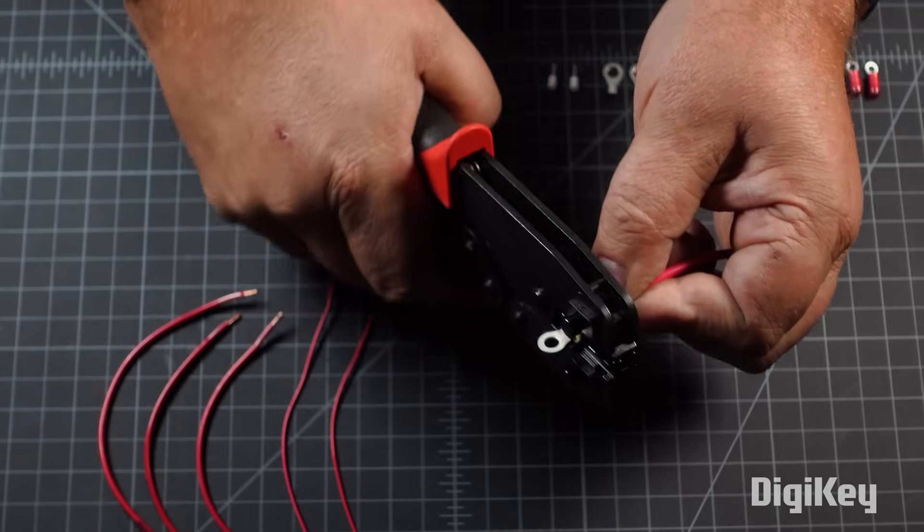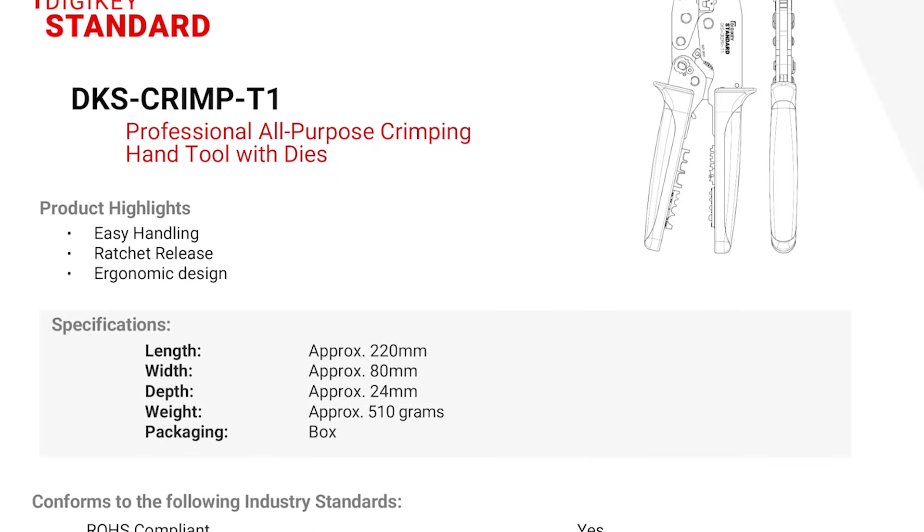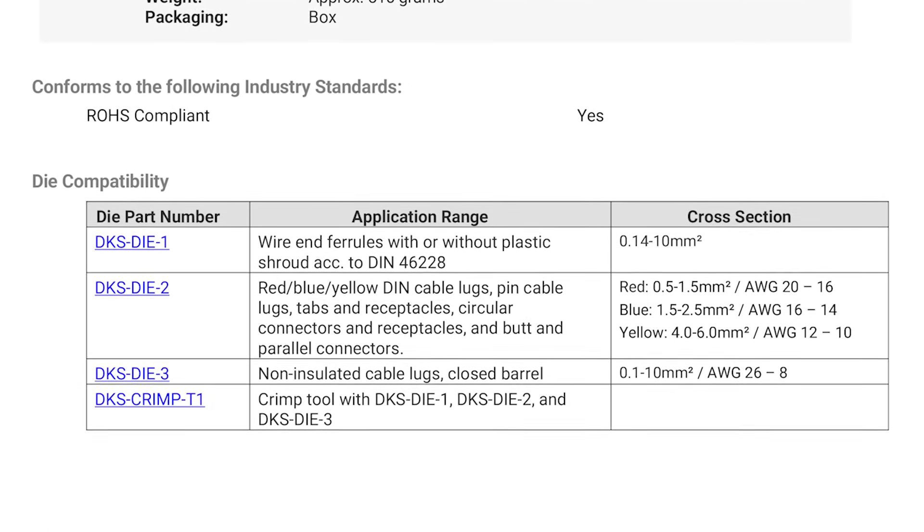The handles will release after the tool has made a full crimp onto the contact. Consult the data sheet for more information about the compatibility of the dies with certain contacts and wire gauges.